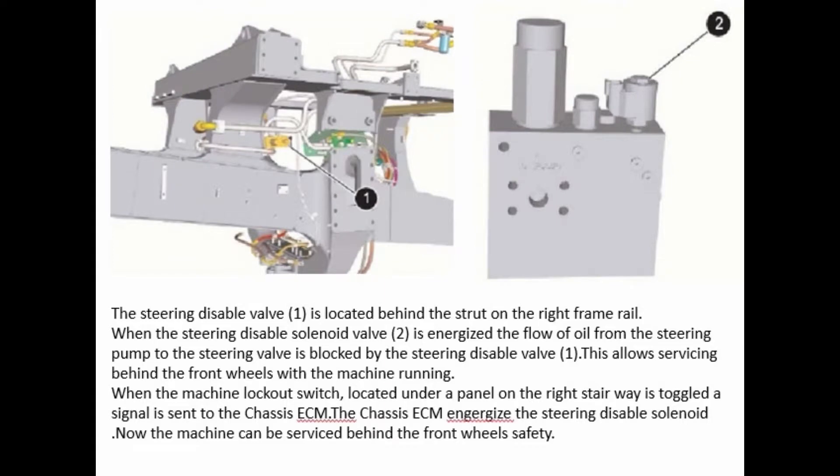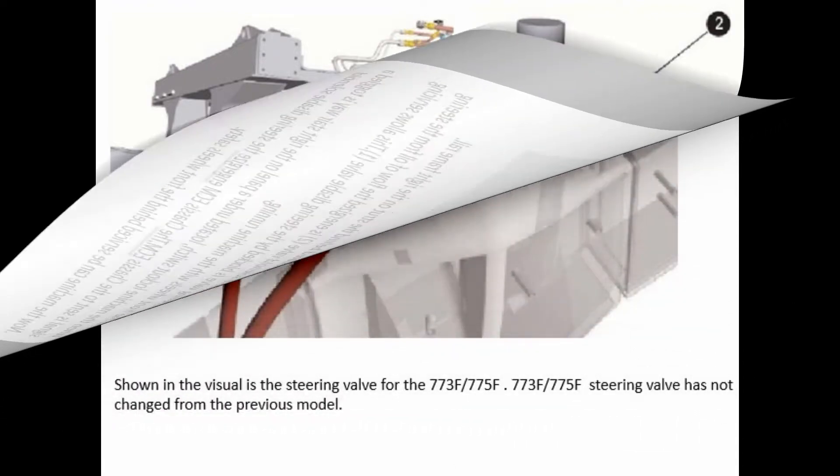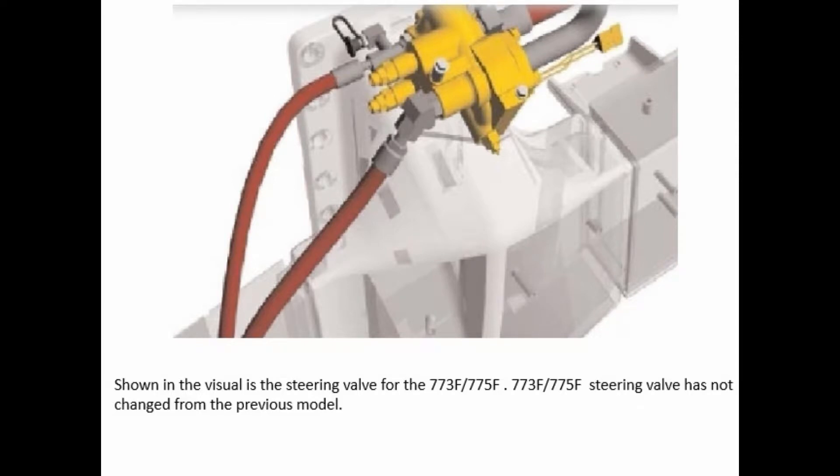The steering disable valve is located behind the strut on the right frame rail. When the steering disable solenoid valve is energized, the flow of oil from the steering pump to the steering valve is blocked by the steering disable valve. This allows servicing behind the front wheels with the machine running. When the machine lockout switch, located under a panel on the right stairway, is toggled, a signal is sent to the chassis ECM. The chassis ECM engages the steering disable solenoid, and now the machine can be serviced behind the front wheels.